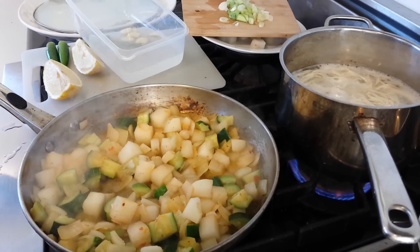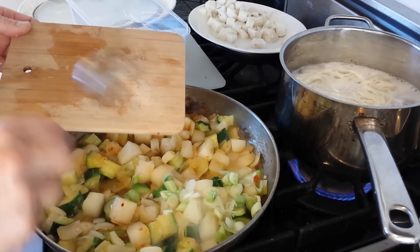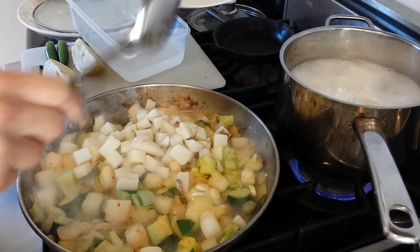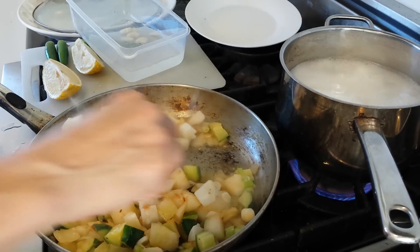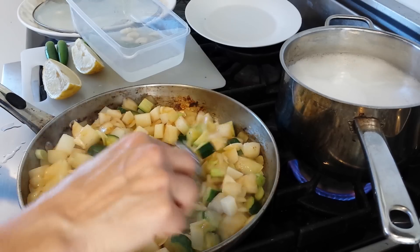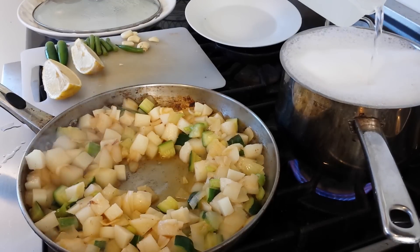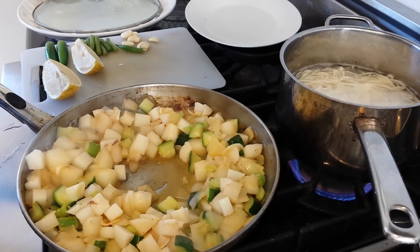Now it's about time to put the rest of the ingredients in. I've got the white part of two green onions going in, and the potatoes that are already cooked are going in as well. I'm just going to stir it up and then we'll add the sauce. You can see the noodles starting to boil over, so you add a little cold water to bring the boil right down.